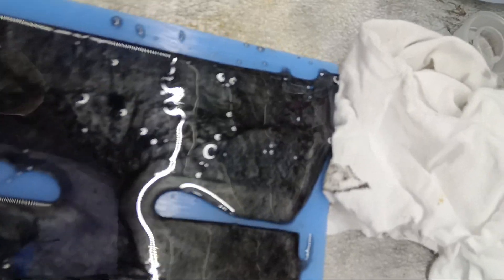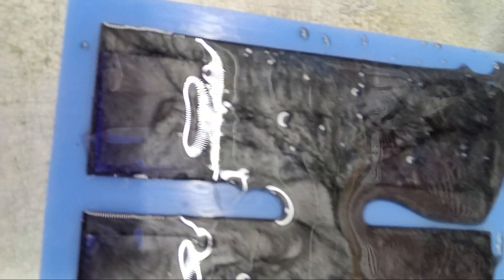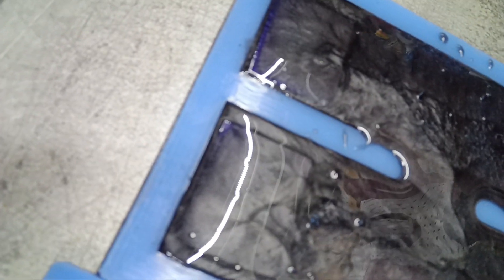Let me give you guys a look at what it looks like right now. So we're going to leave that and come back for a part two to show you when it's time to crack it out of the mold. And then there will be a part three of me finishing it and installing it on a knife. Appreciate your time.